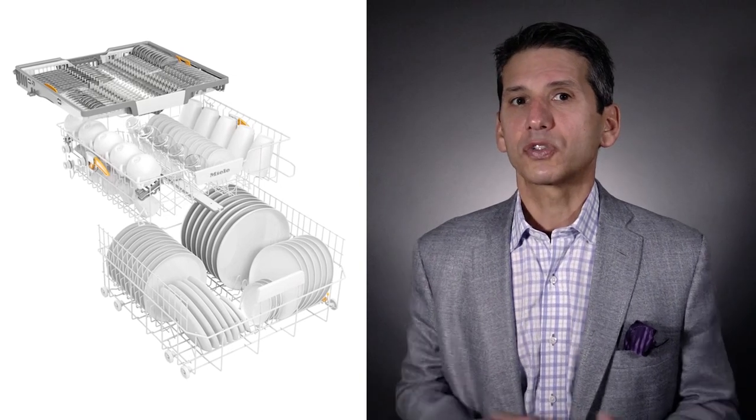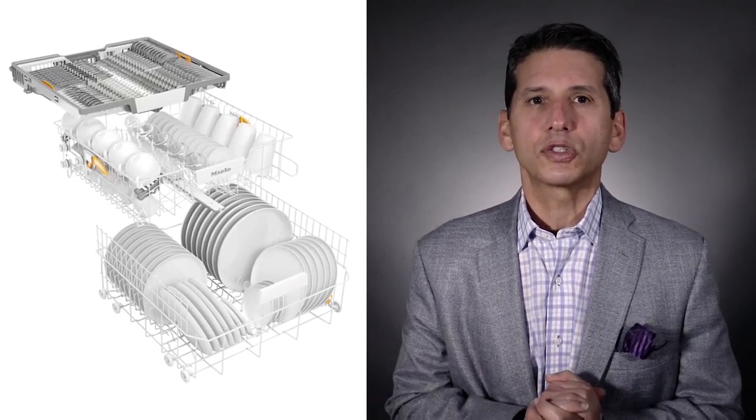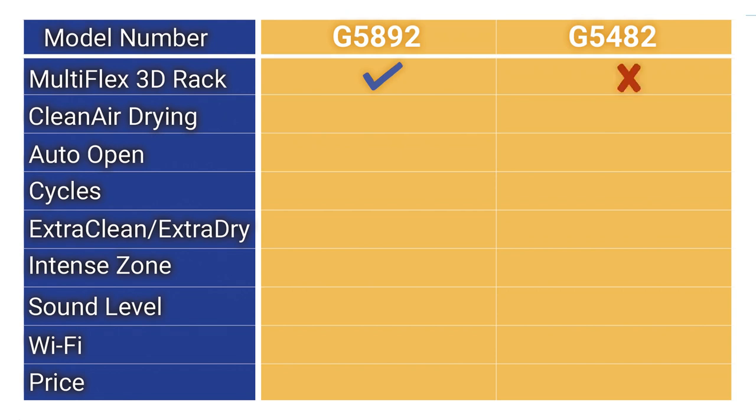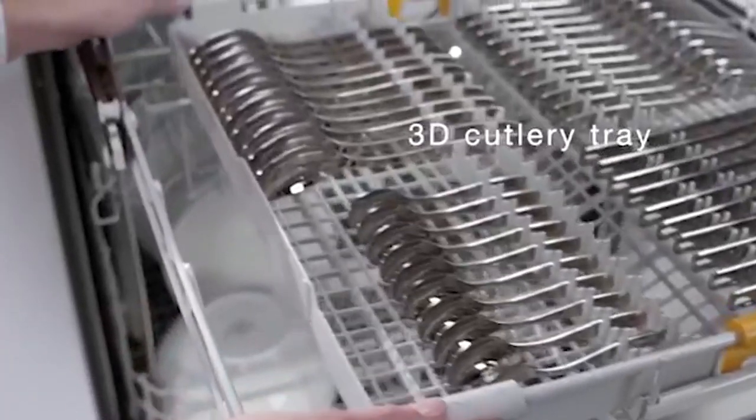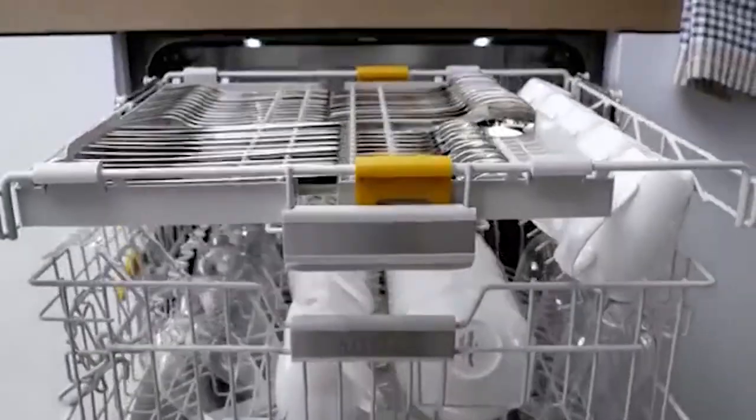Most brands have top racks, but Miele secures theirs so your silverware won't move during the wash. The G5892 is their premium slimline dishwasher, which offers their multi-flex 3D rack. This allows you to fold the sides of the rack on top of each other to create more room in the second rack below.